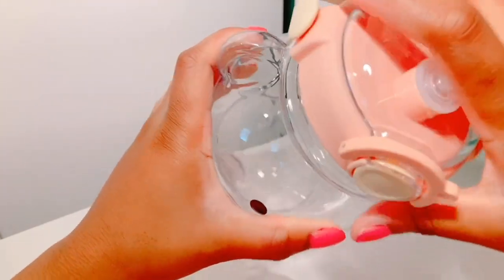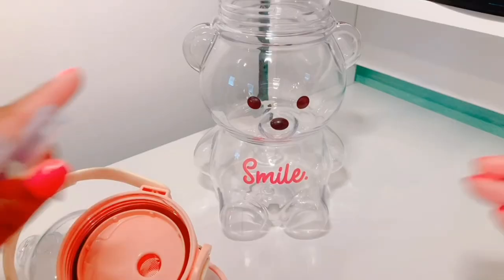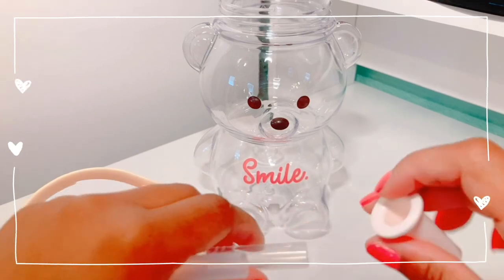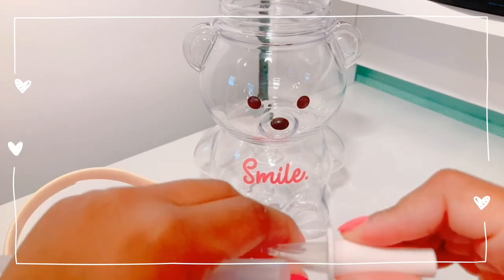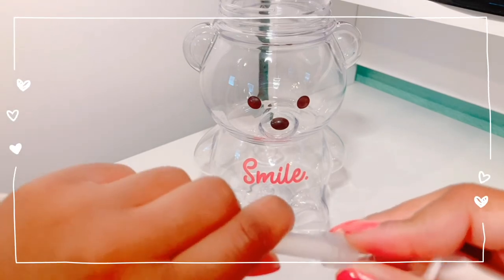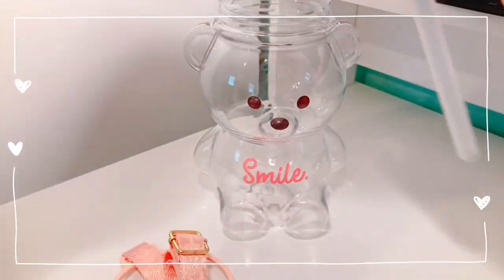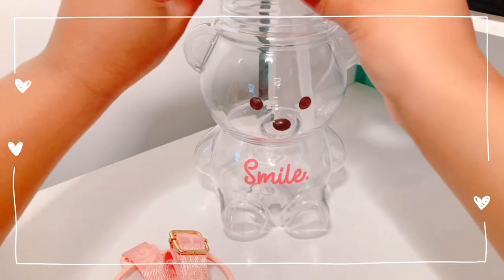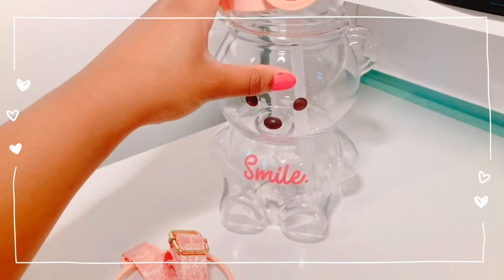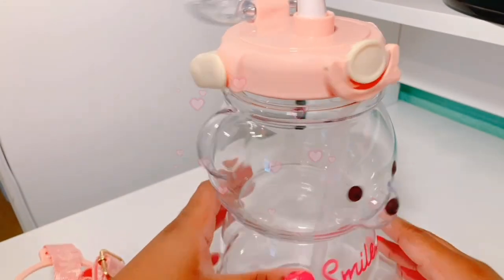This is it with the top on, and I'll show you how to put the straw together because when I first saw it I was a little confused. You put the smaller plastic piece inside of the pink top that it comes with, and then you put the actual straw through the plastic piece, and then you grab the top and put the pink top through the top. If you do it correctly, this is how the straw is supposed to look — it's really neat and really cute.